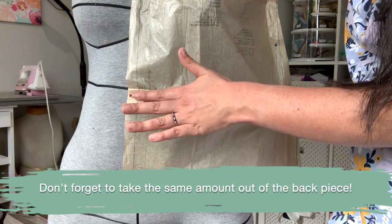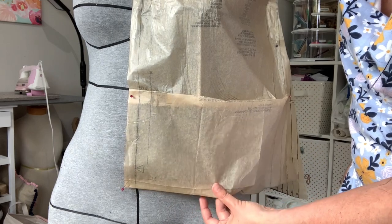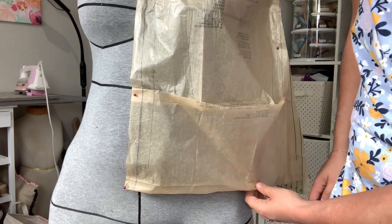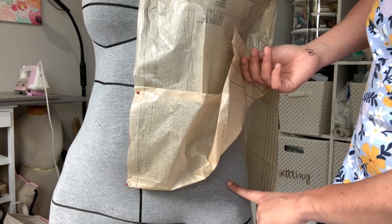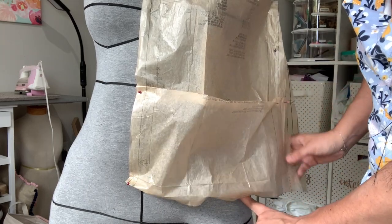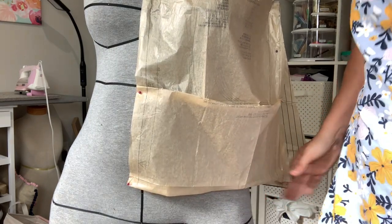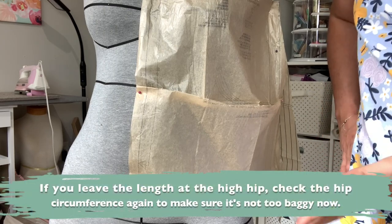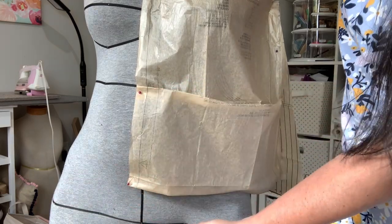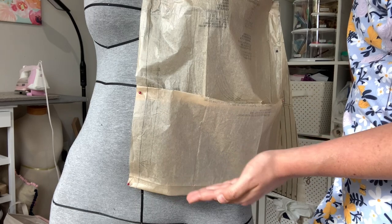Once I take out what I need for the waist and pull the waistline up to my natural waist, I'm reassessing the hip. The hip is now going to hit closer to my high hip - the Ditto form really gets every single nook and cranny of your body. So the pattern is now going to end right at my high hip, and I need to decide if that's what I want or if I want to add back the length I took out.